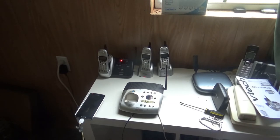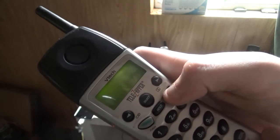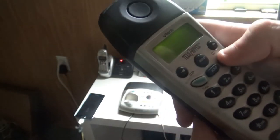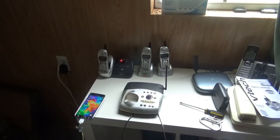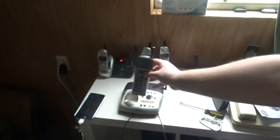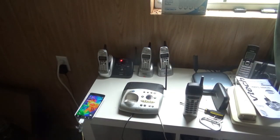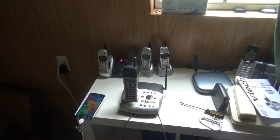Let's go ahead and see if all the number buttons do work. I got that one out of the way. Now let's go for the memory, then the program button, and then the redial. Now let's see if you want to find the lost headset - press the page button on the base.